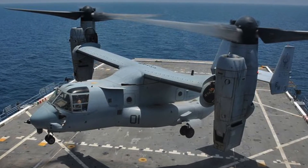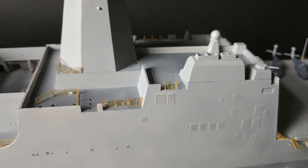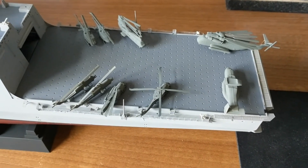Lastly I glued the life rafts in place before going around the hull to tidy up any little overspills. So there we have it — progress at last. Next is to finish the last bits of the ship, apply a gloss coat, and then move on to the decals and weathering.